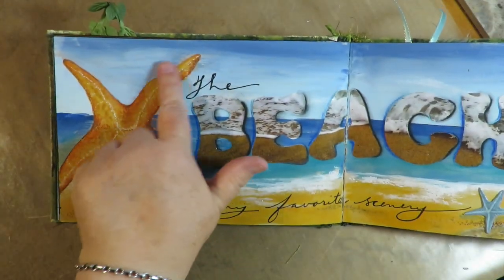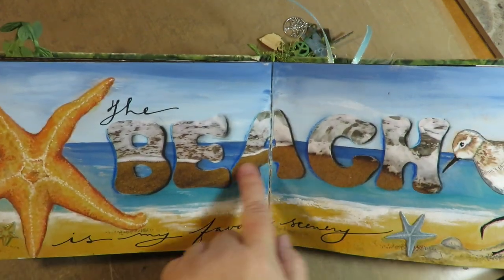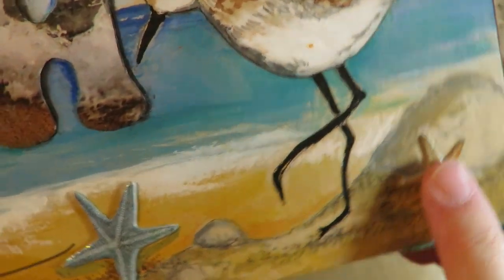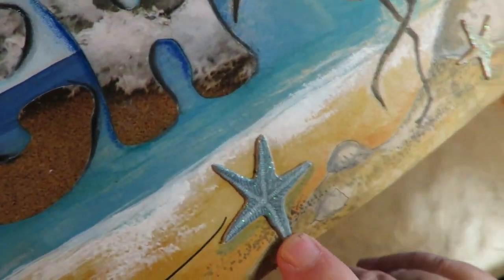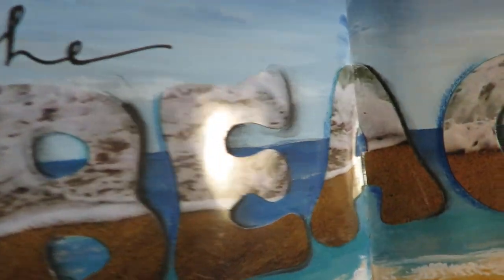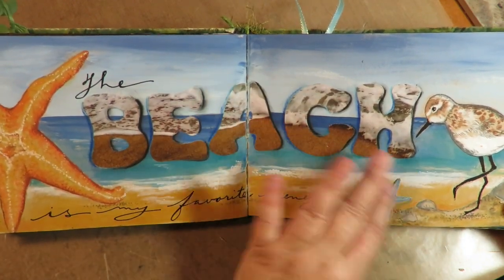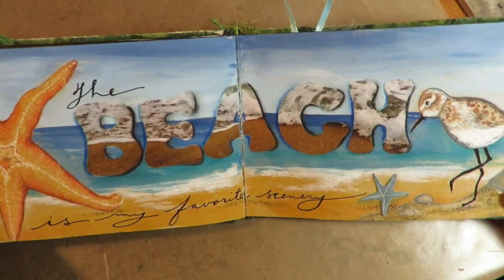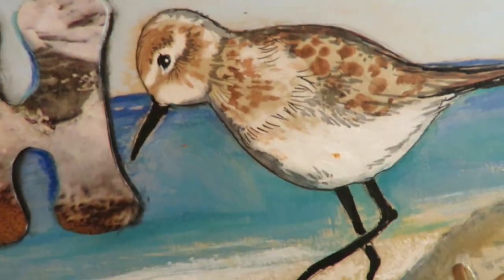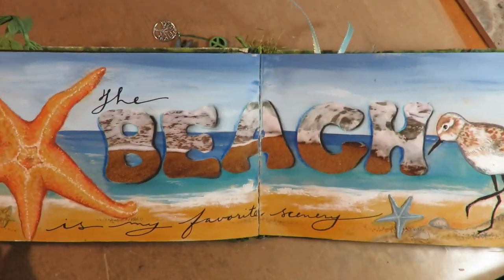The next is my favorite scenery, and my favorite scenery is beach. I drew and painted a pretty starfish and beach scene — the water in acrylic paints, the sky, the water, and the sand. I put on some dimensional chipboard starfish, and the letters are cut out of actual photos of water rushing in on the beach using a big letter template, so the word 'beach' is made from actual beach photos — an old scrapbooking technique. Then I drew a cute sandpiper and painted him with Caran d'Ache Neocolor 2 and some colored pencil.